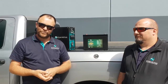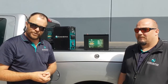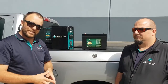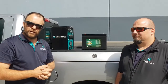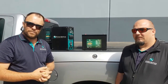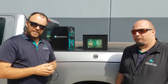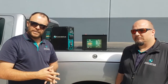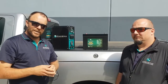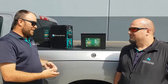Hey guys, Dave here from Enerdrive. Well, it's possibly the worst kept secret at Enerdrive — the Enerdrive E-Lite lithium battery, 100 amp power. This is a new product to the Enerdrive range and I've got Cain here. Cain heads up our product and design team and has been instrumental in the introduction of all of our lithium batteries here at Enerdrive. So Cain, what can you tell me about it?